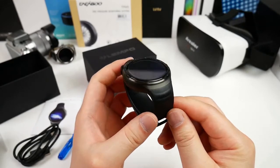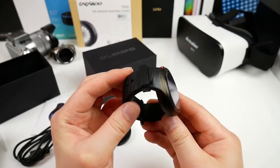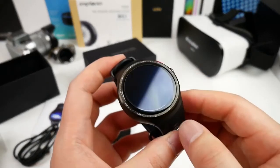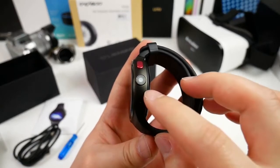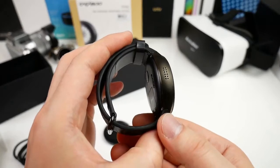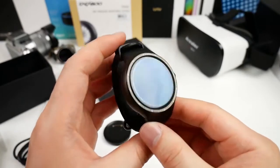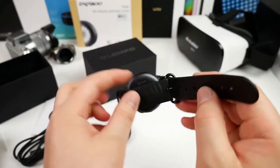The band is made of plastic while the frame and front is of metal. On the right we find a red multi-function button, a built-in camera, and a microphone hole. On the left we have the speaker, and that's it.